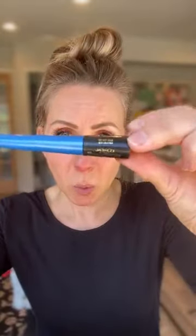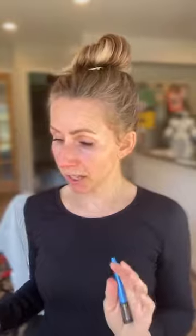This is my L'Oreal Telescopic Waterproof Liquid Liner. Liquid liner can be freaking scary — it's just not something we're used to doing and it takes practice. But I'll show you what I do. Hopefully I don't stick myself in the eye because it burns when you get it in your eye.